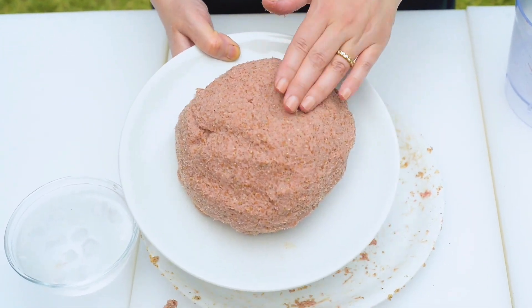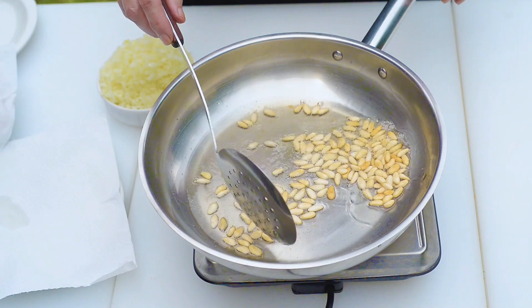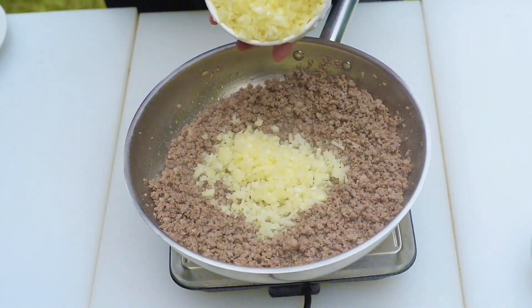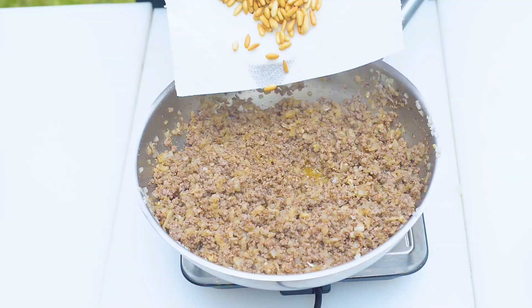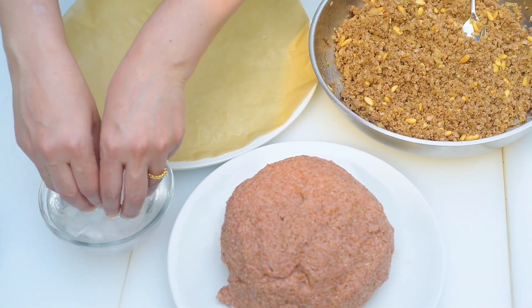Add the ground meat to the bulgur and knead the mixture well until fully integrated. For the filling, toast the onions with some oil to a golden brown color, remove with a slotted spoon, add the minced meat and cook for 7 to 8 minutes, then add the onions, sumac, spices, and salt. Stir well and toss in the pine nuts.